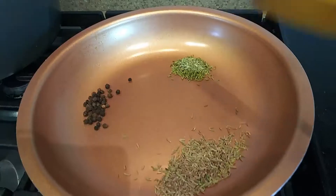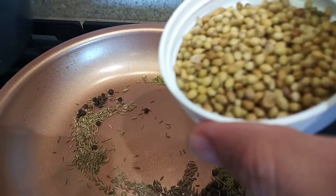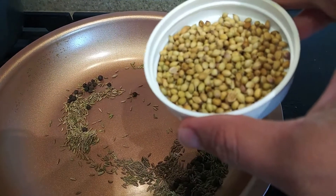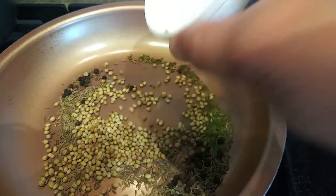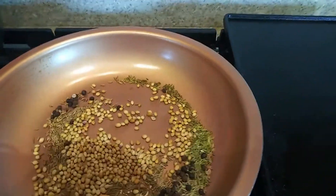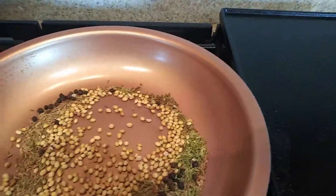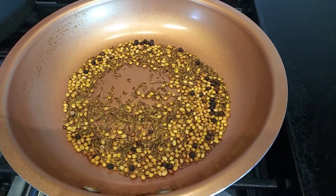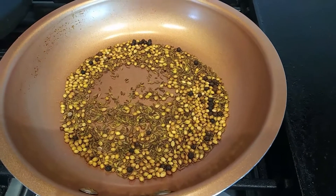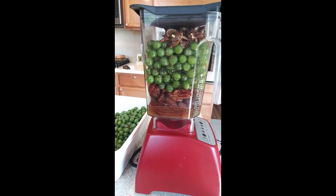One thing I forgot was coriander seeds — that will be around a tablespoon. Now I am dry roasting all the spices, adding the coriander seeds in there. For the measurements, please check the description box — I have listed exactly how much you should be using. Once you dry roast them, let it cool down and then we'll make a powder of them.